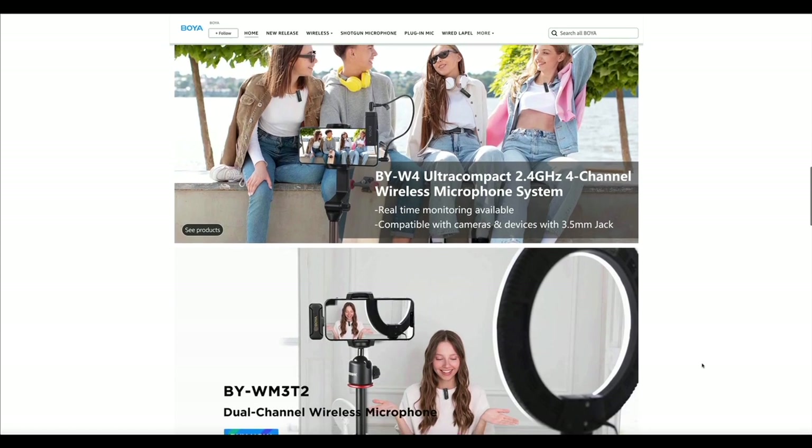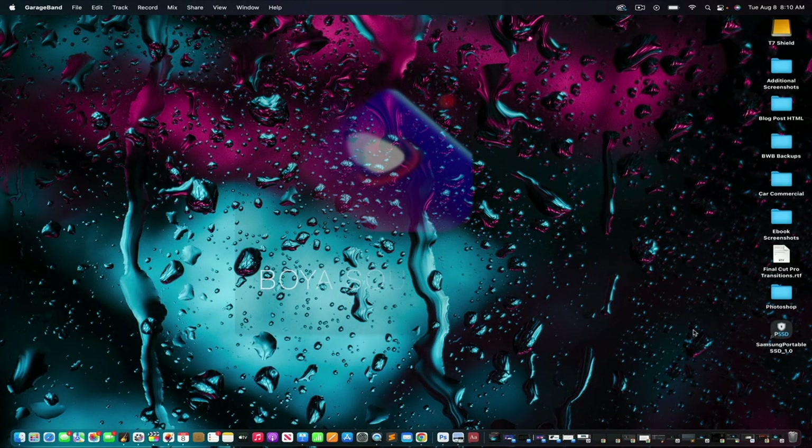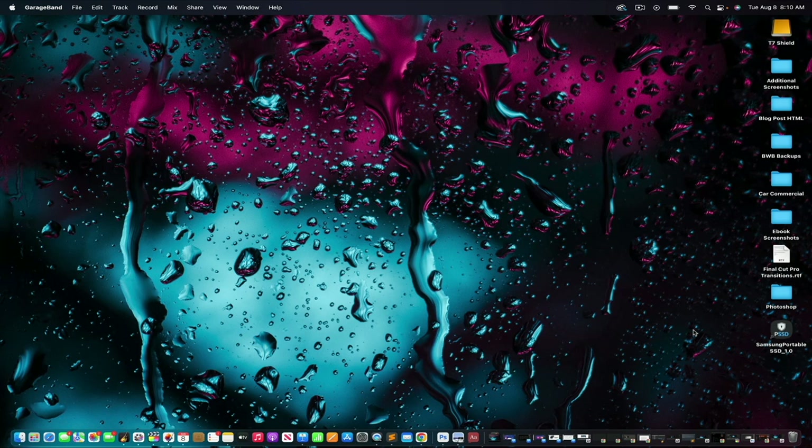Next let's go over how to install and configure the Boya Sound app. For this example I'm using the free Boya Sound app as my DAW — DAW stands for Digital Audio Workstation and is software used for recording, editing, and producing audio files. I typically use GarageBand but since we're using the Boya mic, I figured we'd test out the Boya Sound app. I'm using it on desktop, but there is a mobile version. I'm on a MacBook Pro, so if you're on a PC the steps may be slightly different.